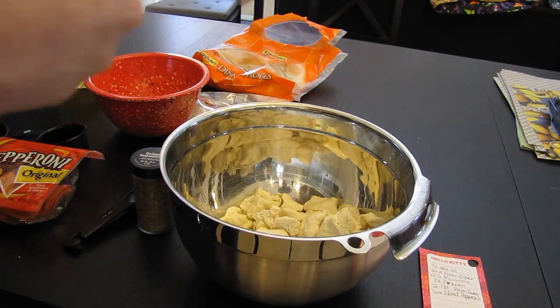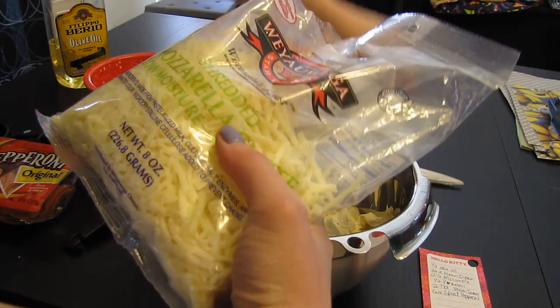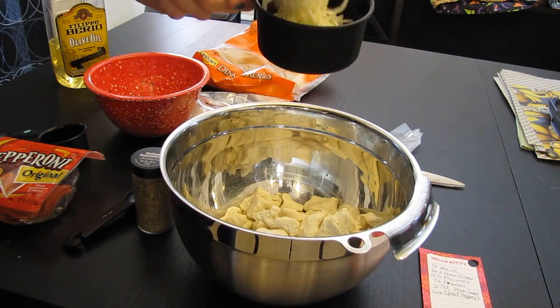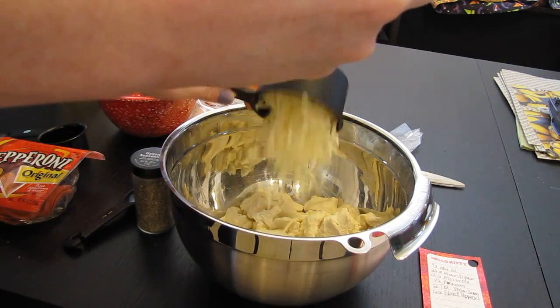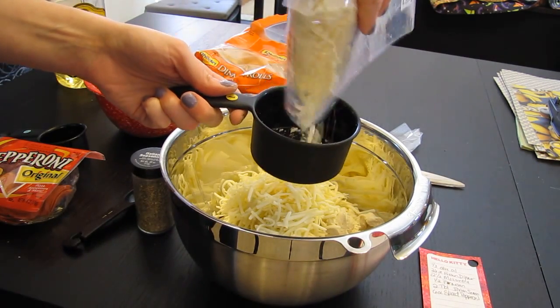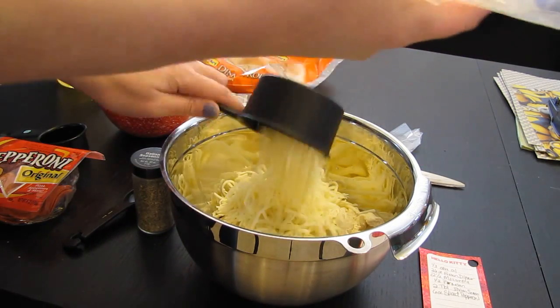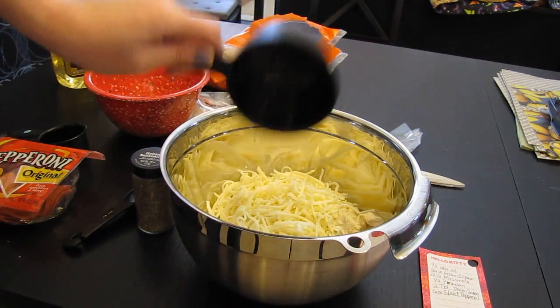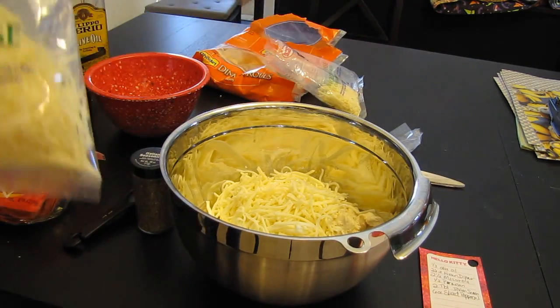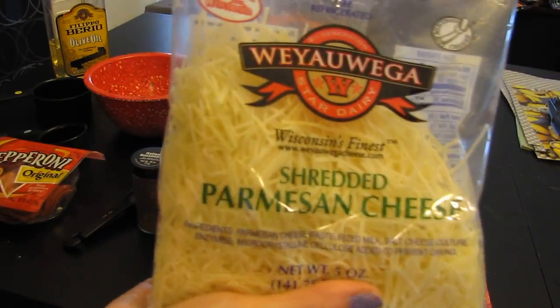I have a feeling I don't have enough mozzarella, but I don't care. So that's two and a half cups of mozzarella, and then you also need a half a cup of parmesan.